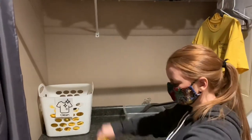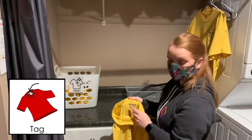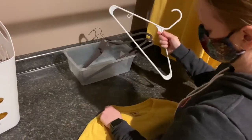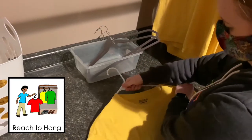We're going to work in a left to right sequence with a bin of clean shirts on the left side. Shake it out and find the tag or the back of the shirt and put that back down on a table. Reach for a hanger in a bin at the middle of the table and slide that hanger in to where your neck would go.